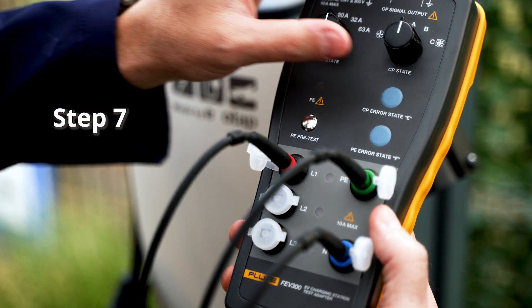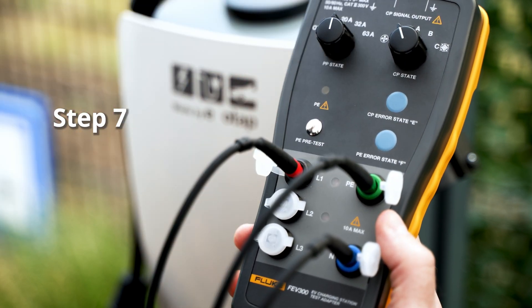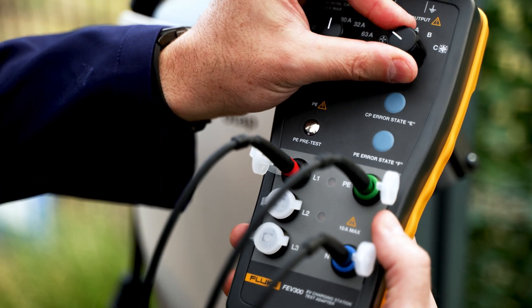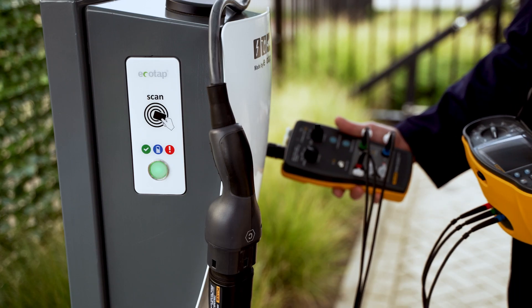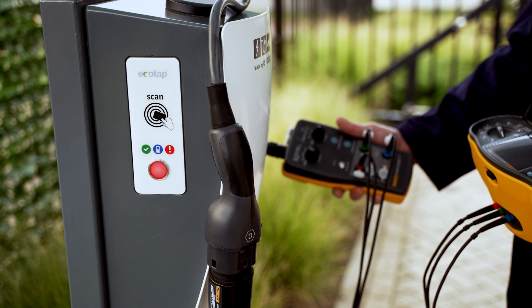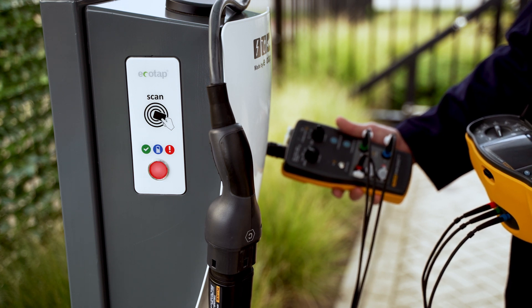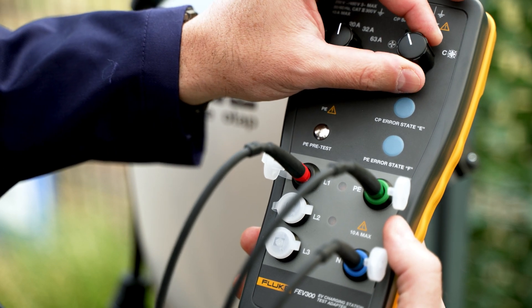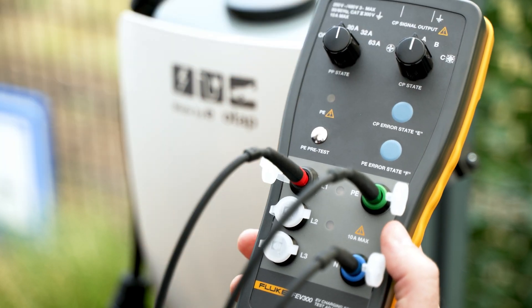Lastly, test condition D — charging with ventilation. Rotate the dial to status A, then B, all ready to charge. Finally, select status D. As most charging stations do not provide charging with ventilation, the charging station should show an error condition and the charging output should not be activated.